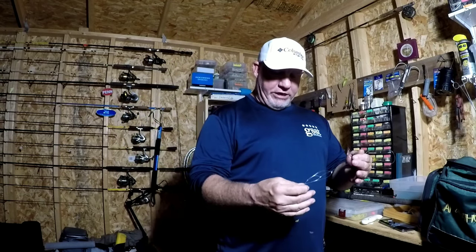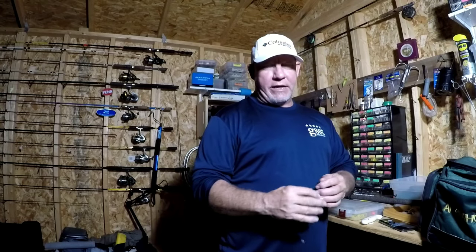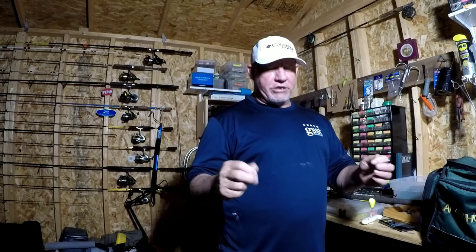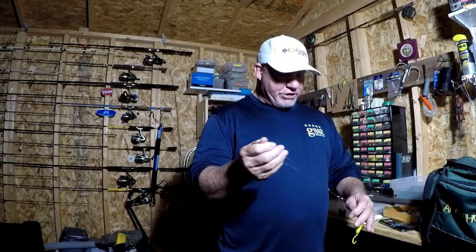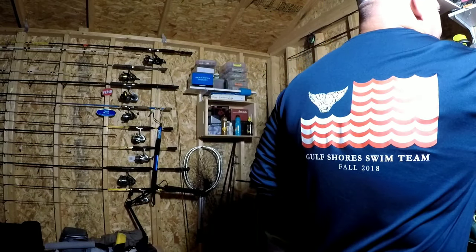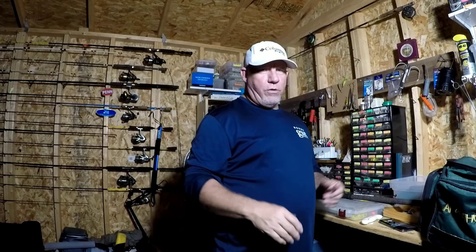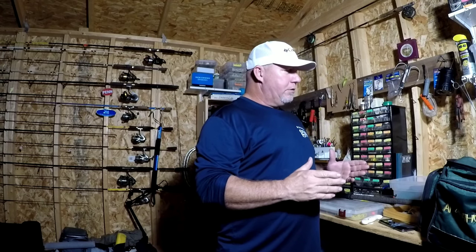He builds all kinds of custom rigs. I'll leave a link in the description to his Facebook page — you can direct message him if you want some custom built for a specific need or just want to order some. If you're in Gulf Shores you can go by Hooked Up Bait and Tackle, they keep them in stock. They sell really quick because they work — he doesn't use cheap material and I absolutely love them. Last year I couldn't tell you how many fish I caught on his rigs and I never had one fail.